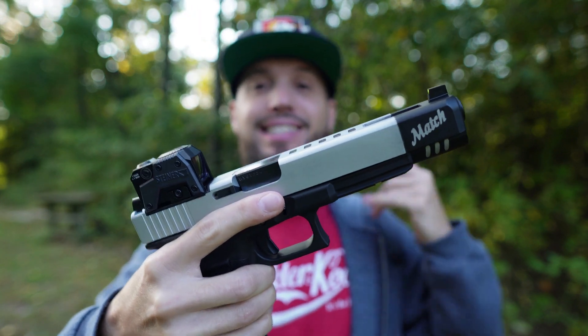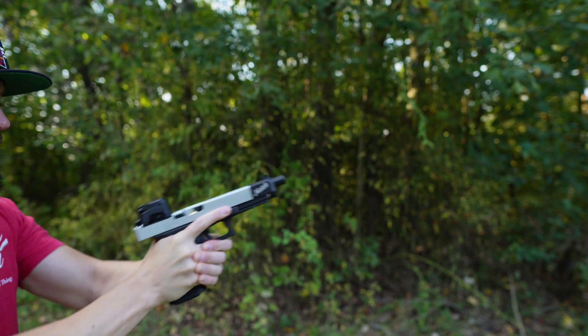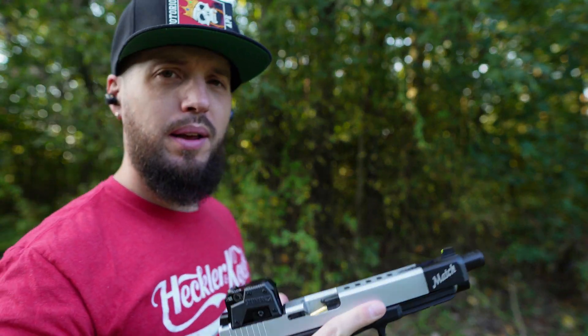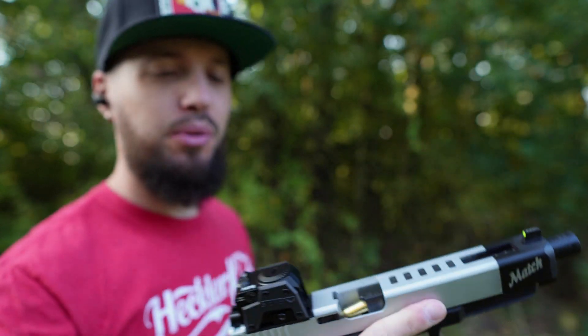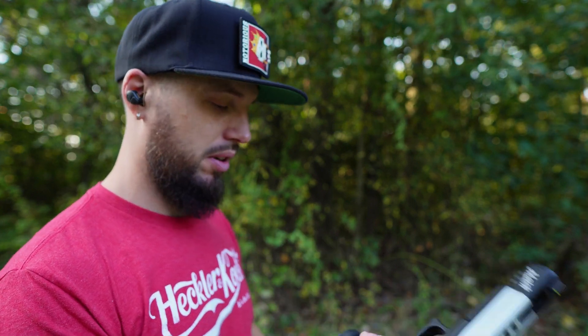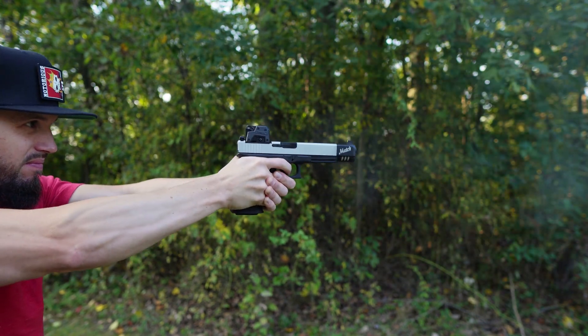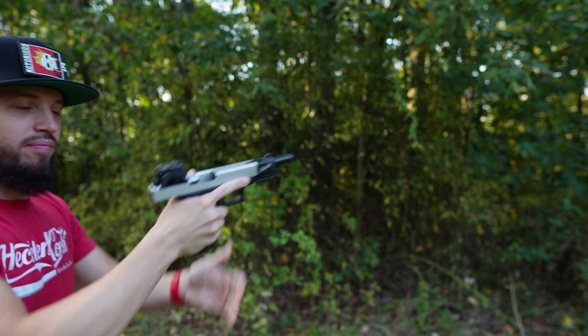Let's take some shots. Did I limp wrist it? I don't know — Glocks are supposed to have no jams. Let's try again. Felt pretty flat. I'm running some SMB 10 mil — not sure what it's loaded to, probably not full 10 millimeter spec, but it has a little bit of kick to it for sure.